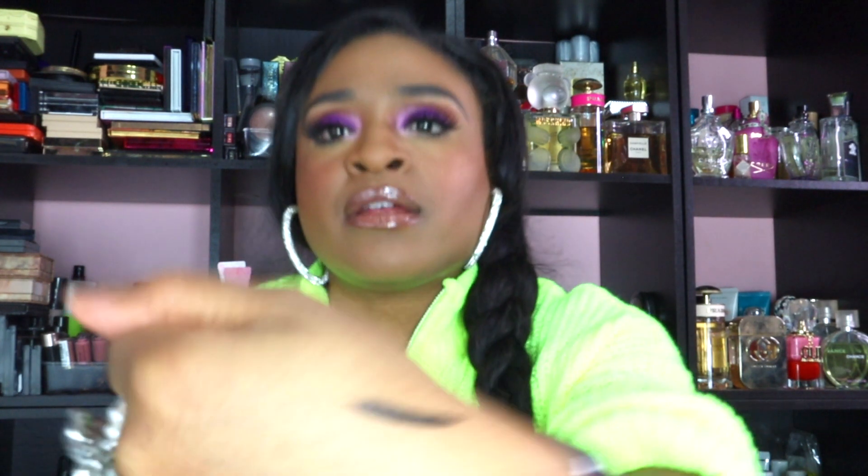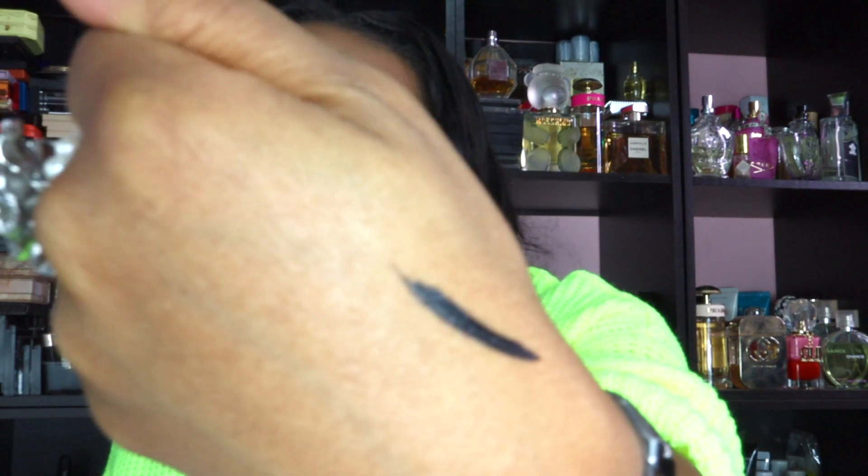I got a Luna Lean liner water-resistant eyeliner. It's like a felt tip, and I feel like a liquid liner is a liquid liner — it's just the brush that really makes a difference. It did glide on nicely and it's very pigmented. That retailed for $18.